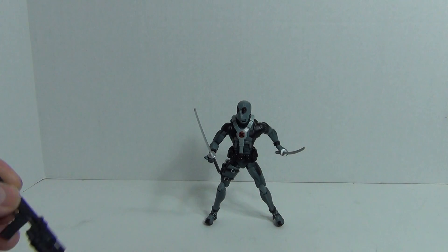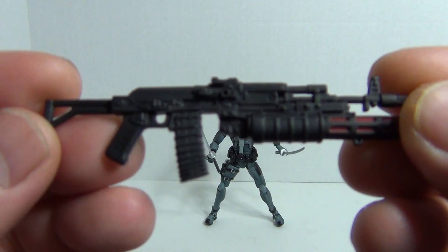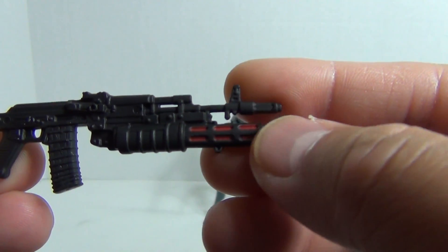Weapons accessories — let me start with this one right here. Pretty nice weapon, got some red coloring there on the front. It's really nice.